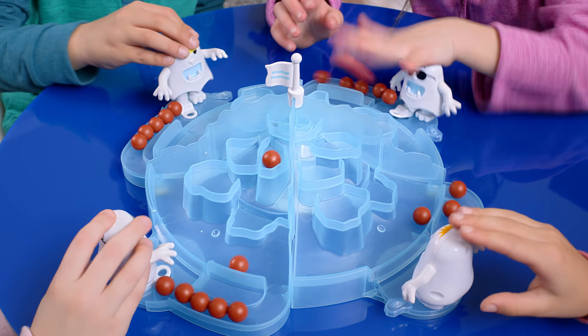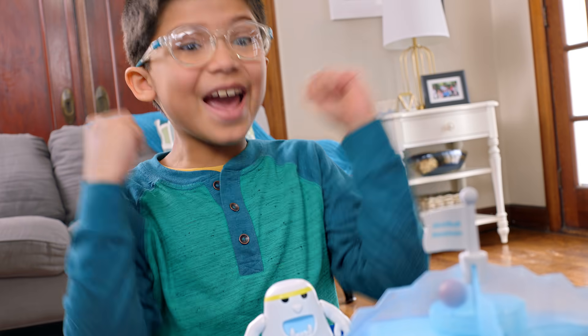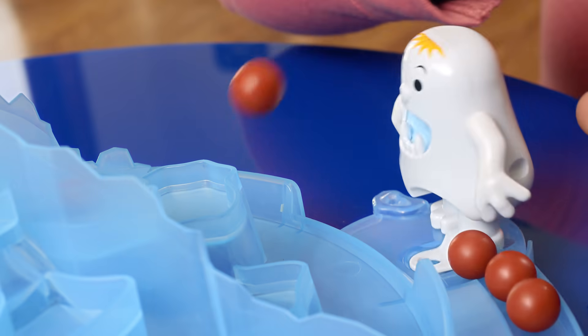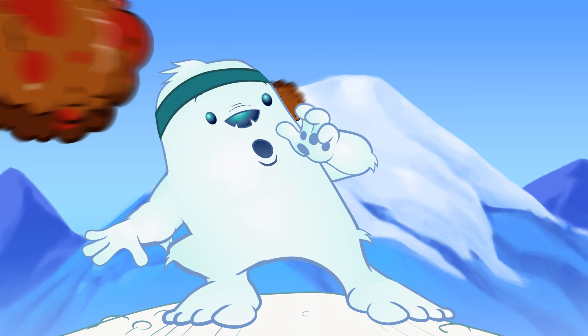Yeti Set Go is the fast and frantic meatball kicking game! The first to land all their meatballs wins! Watch the Yetis swing and spin! Land them on the top to win!